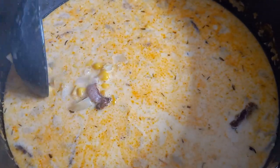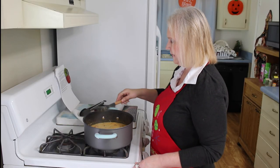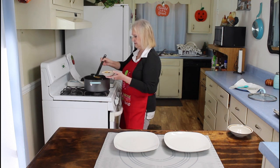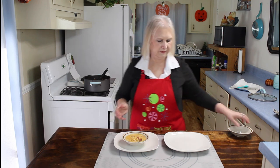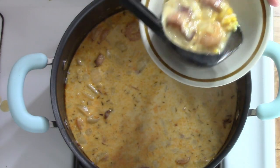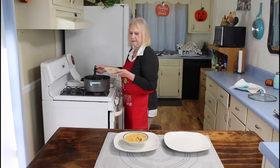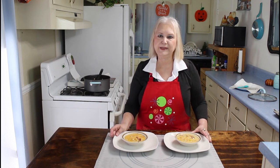Mmm, that really looks good there. I'm going to serve me and Calvin up a bowl, so I'll be back in just a little while. Mmm, that really looks good. When this cools off a little bit, I'll do the taste test.